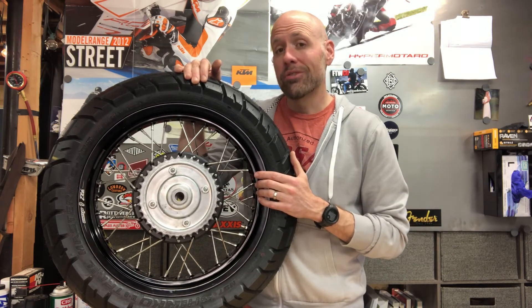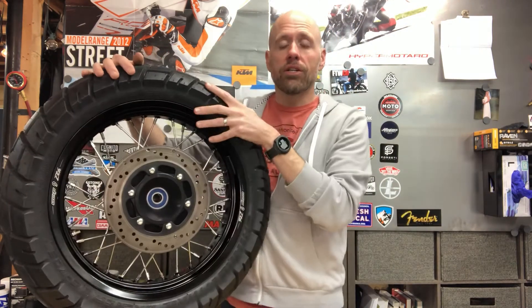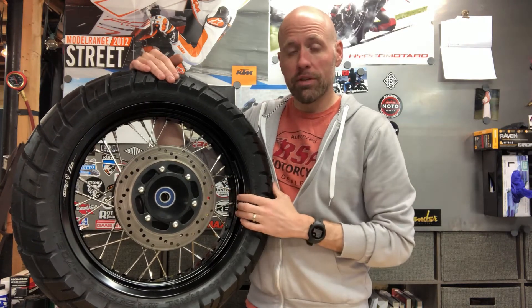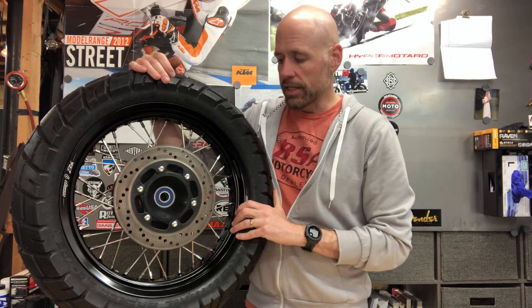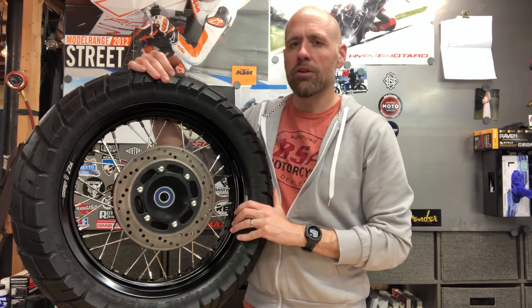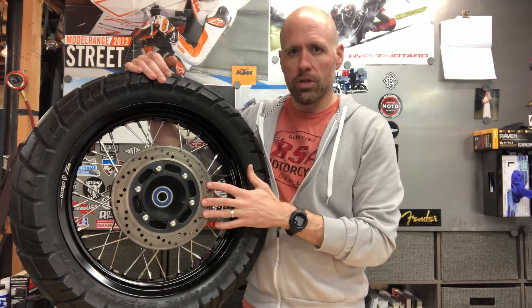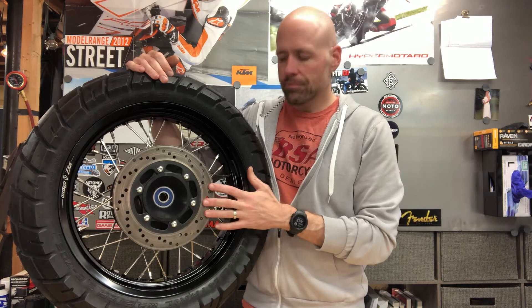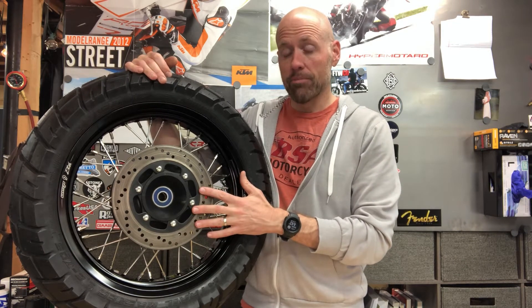The other thing you're going to need is a Ducati rotor. You're going to need to go on eBay or purchase a new one that fits a multitude of years. Ducati kept pretty much the same design on the rear for quite some time. So this rim was fitted with a former Ducati rotor.